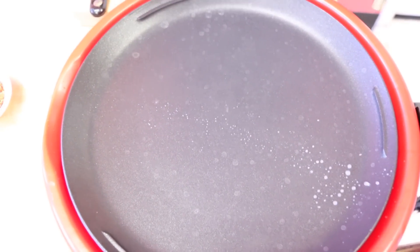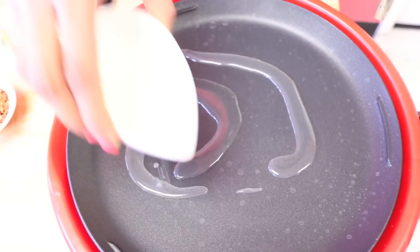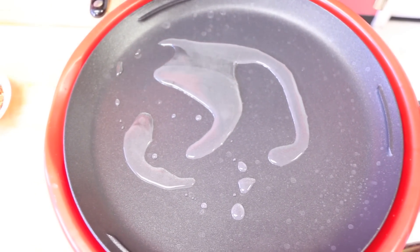I want my pan nice and hot — I'll test it by throwing a little bit of water on it to see how quickly it sizzles. That's how I know we're good to go. I'm going in with about a tablespoon of oil on a nonstick surface so the tofu won't stick.